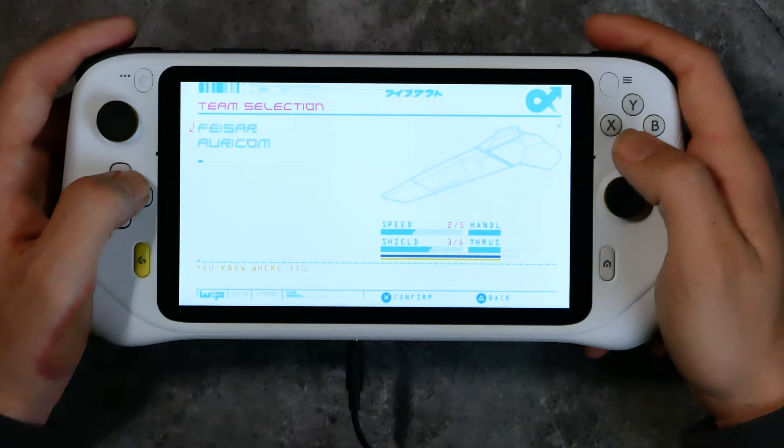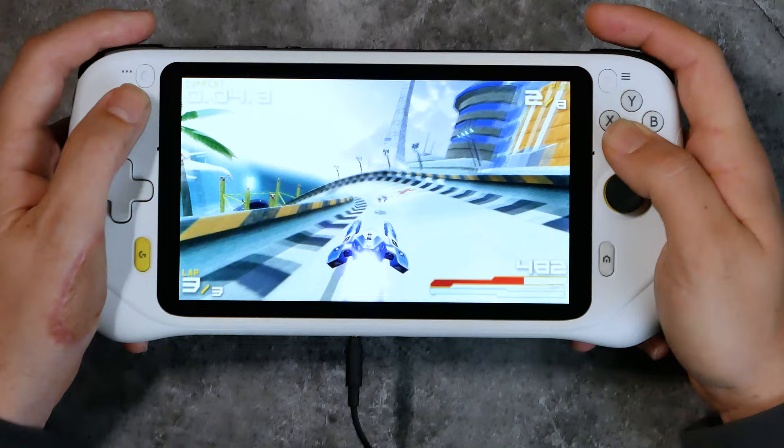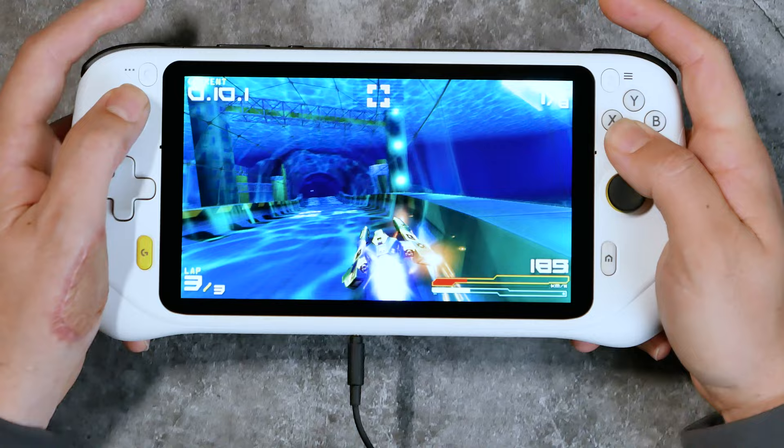Essentially, the only thing you can just load up from anywhere is Xbox Game Pass. You can also load up emulation, which is a whole video in itself. This device does fairly well with emulation, but you're going to top out around the PS2 era — you won't be able to play anything past that. If you'd like me to do a full video on emulation, leave a comment below and I'll dive deeper into that.